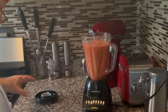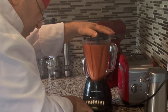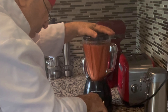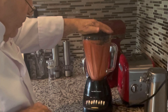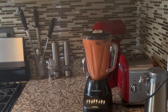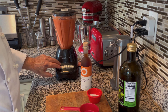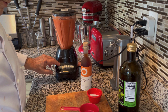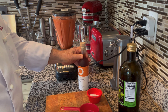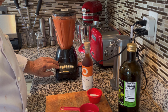Once I have it all fed down, I'm going to just let the thing run for about two minutes. With the machine running, I'm going to add in two teaspoons of salt, two teaspoons of sherry vinegar, and then drizzle in slowly a half cup of extra virgin olive oil.